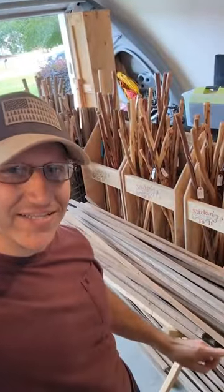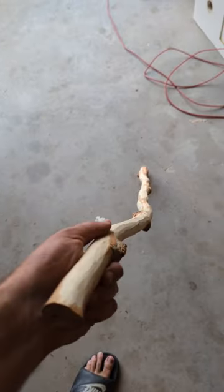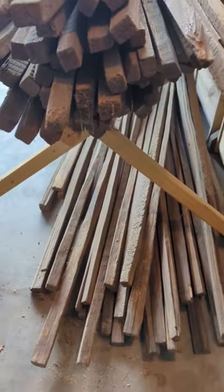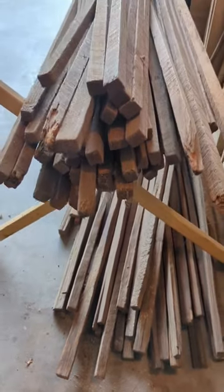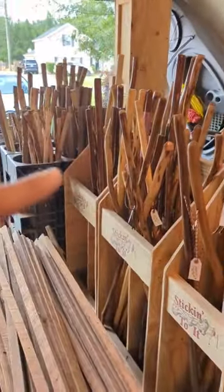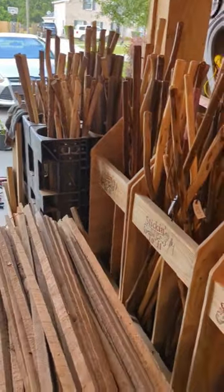There are three benefits in using tobacco sticks for walking sticks. Number one, majority of them are already straight whenever you get them, compared to a sapling when you go get it from the woods yourself. Number two, when I first got these tobacco sticks, they were already dry and I can go ahead and start working on them, compared to all of these sapling trees that you see here — I had to wait about three months before they dried out before I could start working on them.